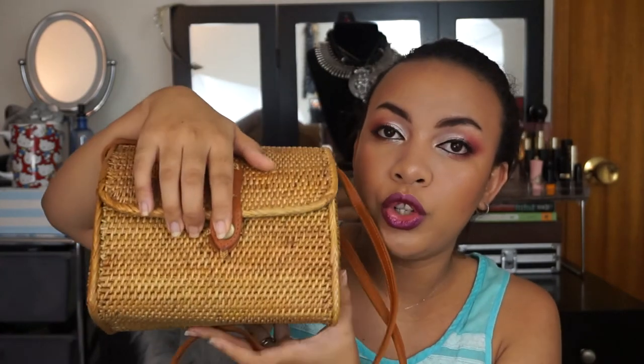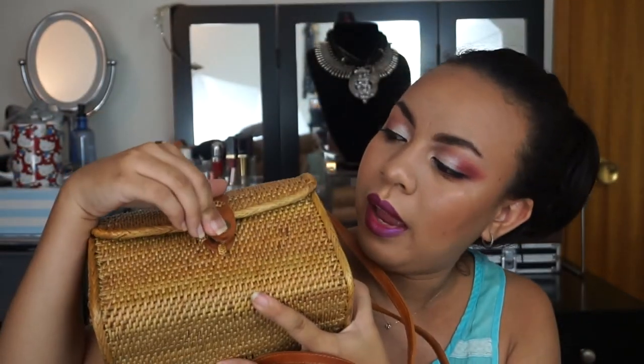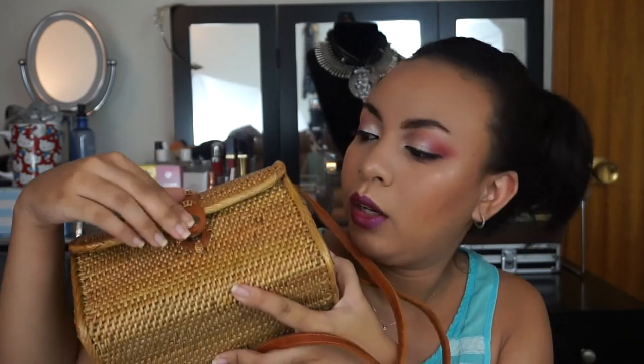The other con is I wish that the closure was more magnetic. Because I have to always stop and close it every time I put something inside. So that's the only con. But other than that, this is a fantastic bag — perfect for summer, great size for me. This has been my everyday bag since I got it from them, which is like a couple weeks ago.